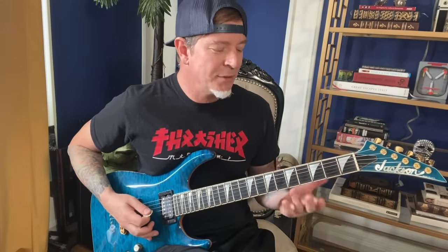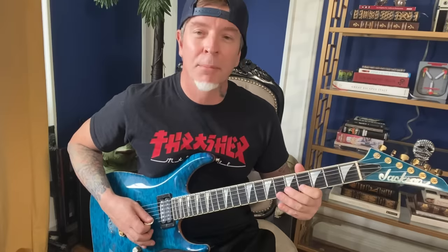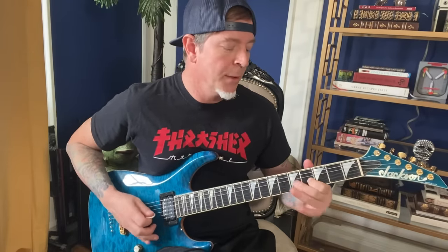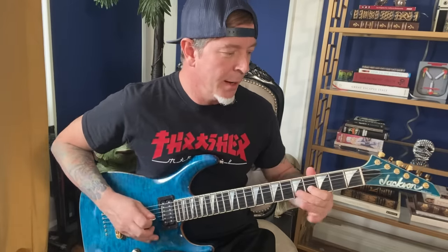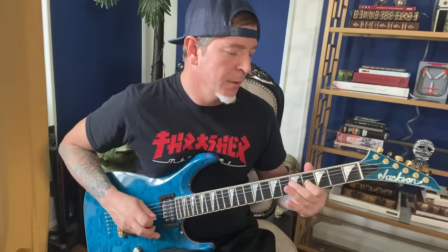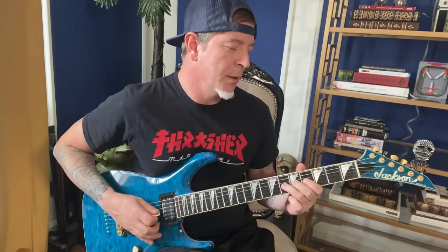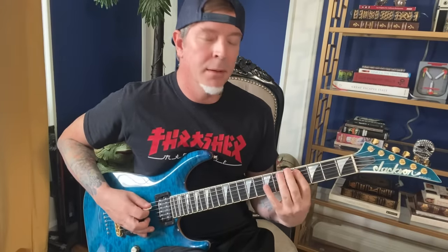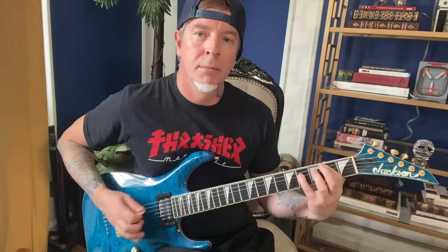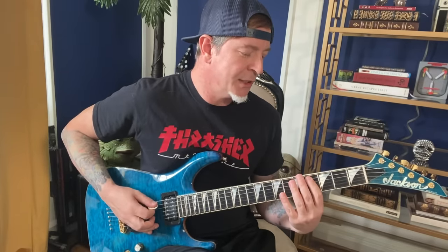Then the second half starts the same with that E major. This time I do a little hammer-on pull-off: four, five, four, open. And I grab the open, go from the open B to this fretted B, and I do a B, G sharp, B — hammer it down onto the sixth fret, which is a C sharp. Then that just kind of walks it down from the C sharp.